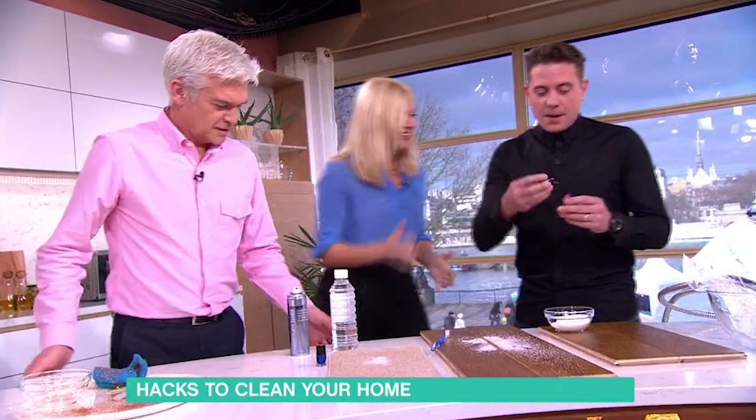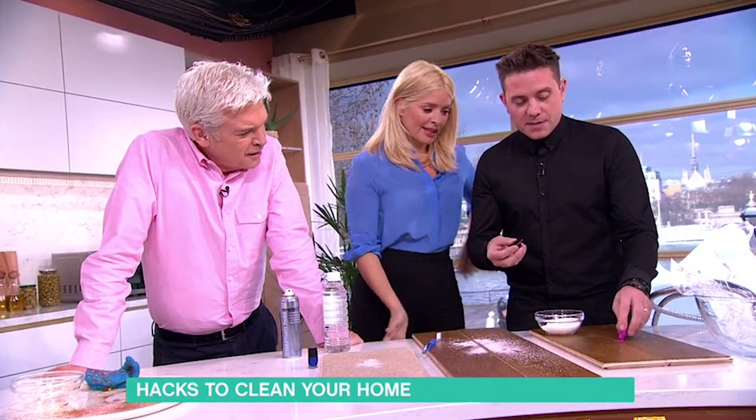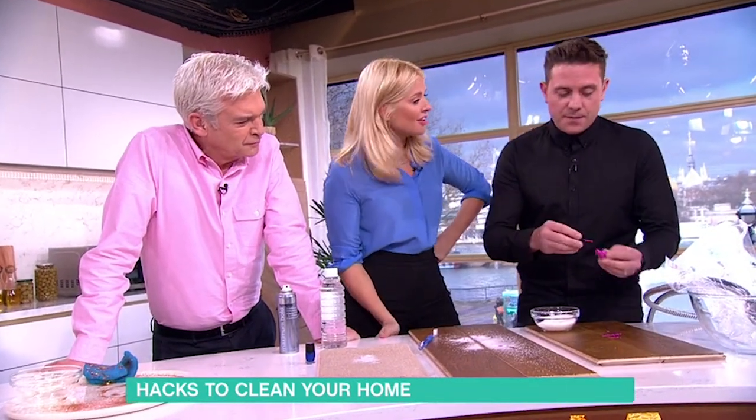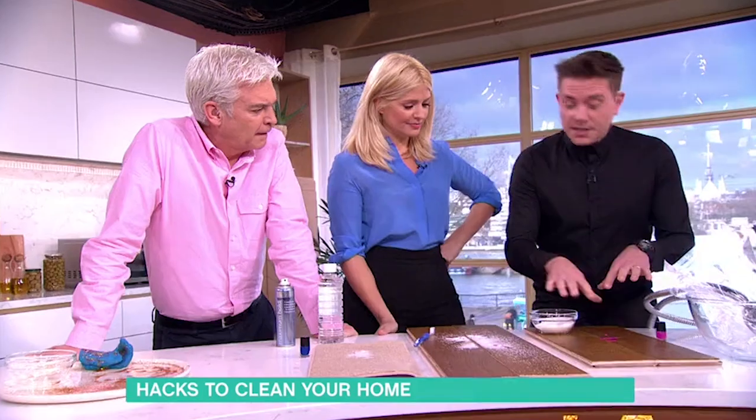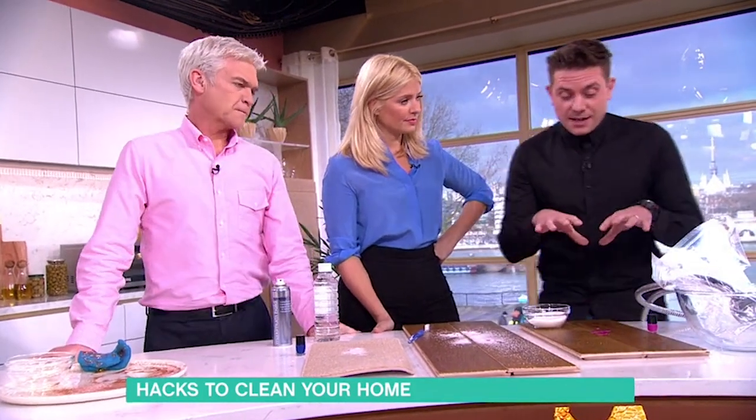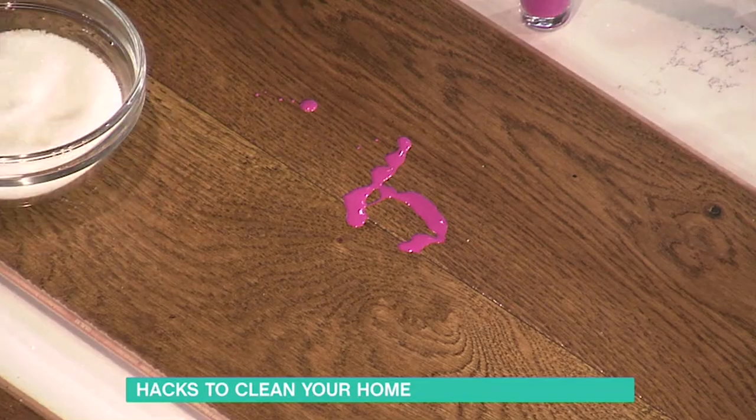Have you ever spilt nail varnish? On floors, on clothes, everywhere — on sinks. You'll know it's a nightmare. If it's a hard surface, so tiles, wood floor, laminate, that kind of thing, the thing to get that up is sugar.